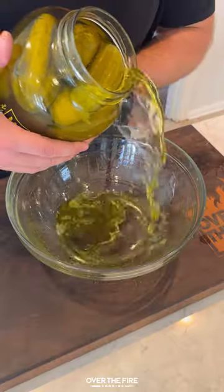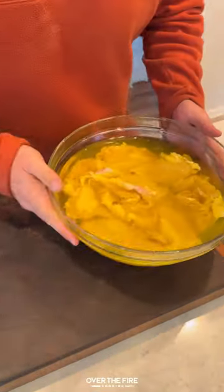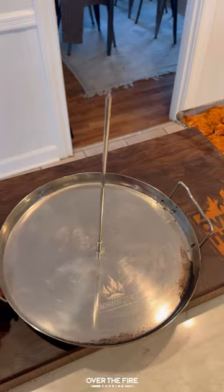Start by brining your chicken thighs in pickle juice and sugar overnight, and then the next day, season with my Nashville Hot Chicken seasoning from Spiceology, and add onto a Trompo skewer along with a couple of pickles.